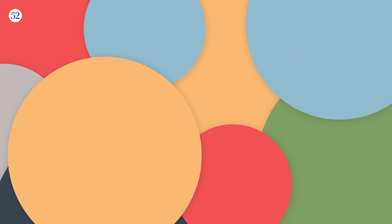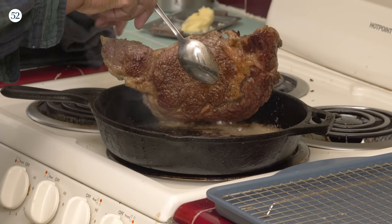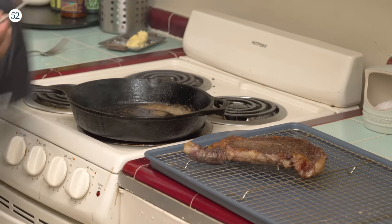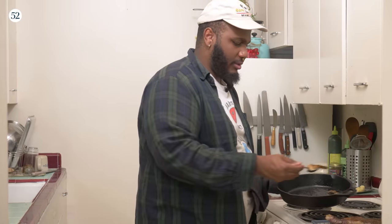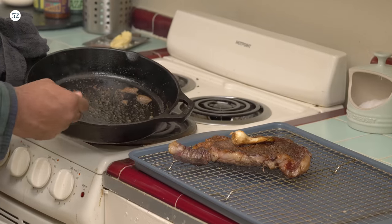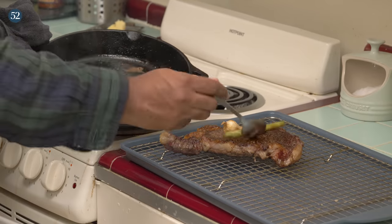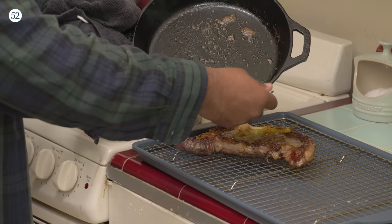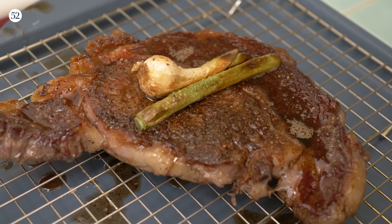Let your steak rest. You don't want to grill it, put it on the cutting board, chop it up with juice running everywhere — then it'll be dry, it'll be gross. We got nice caramelization on the bottom there too. We're going to just put this here, get that butter, and just let it rest.